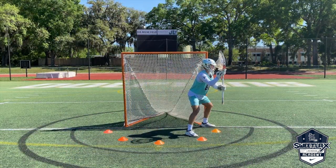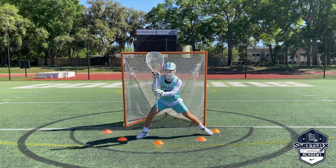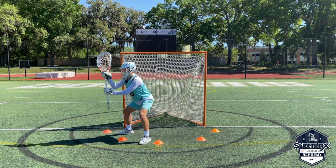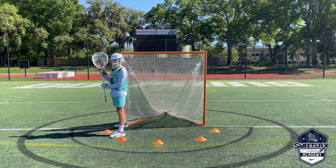We're going to be going over our five point arc drill. He's going to start at the pipe. As I say go, he's going to go to the next one. Shane just did a great job of showing us how to walk the arc.